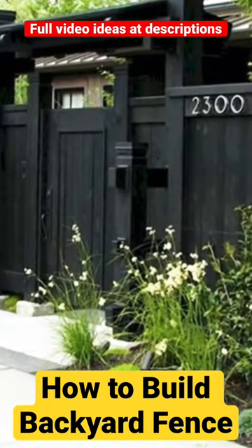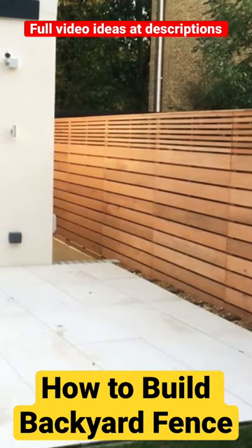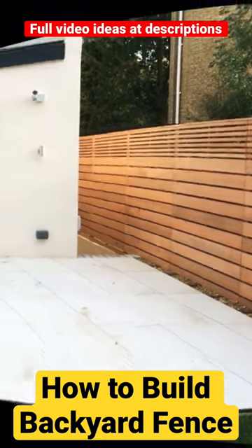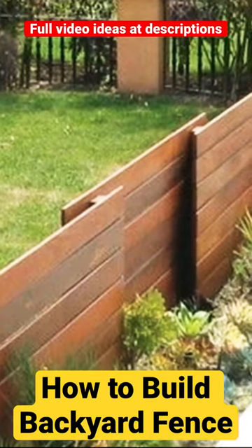4. Mark your fence line and dig post holes. 5. Install fence posts and rails. 6. Attach fence boards or panels. 7. Add any finishing touches, such as paint or stain.